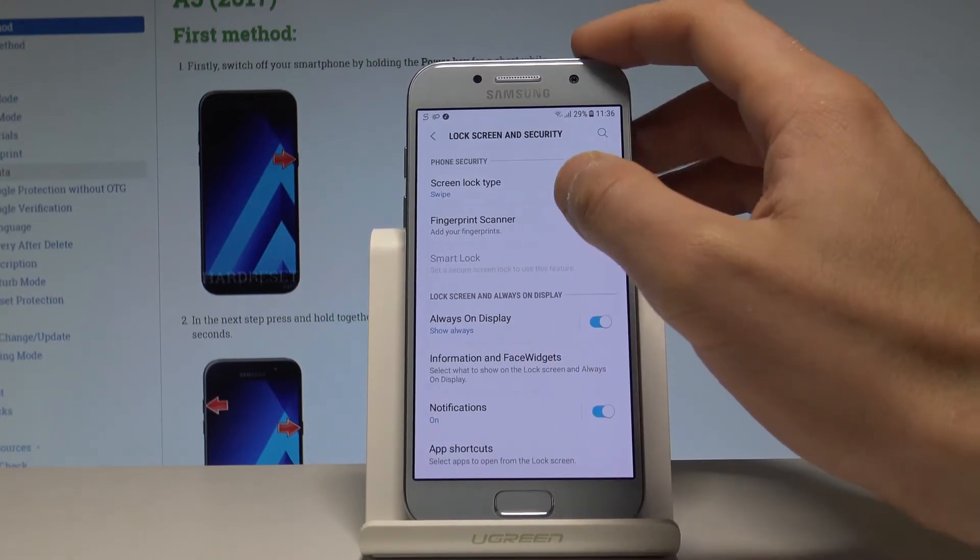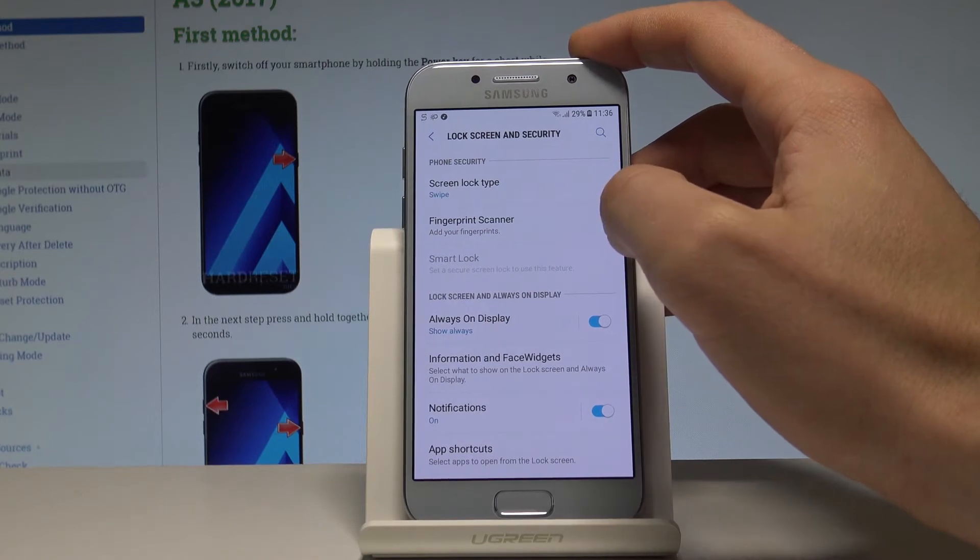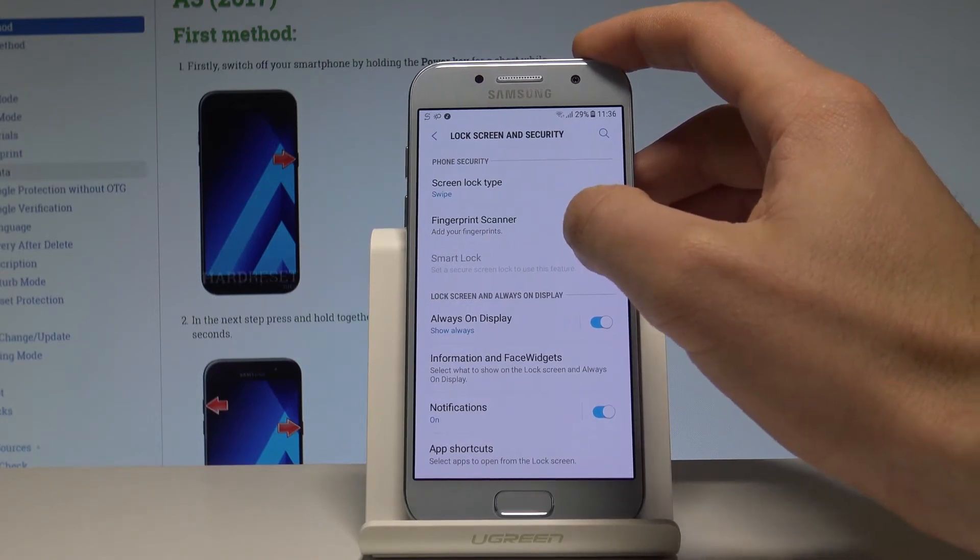As you can see, you can choose your screen lock type, or you can choose the fingerprint scanner. In my case, let me choose the fingerprint.